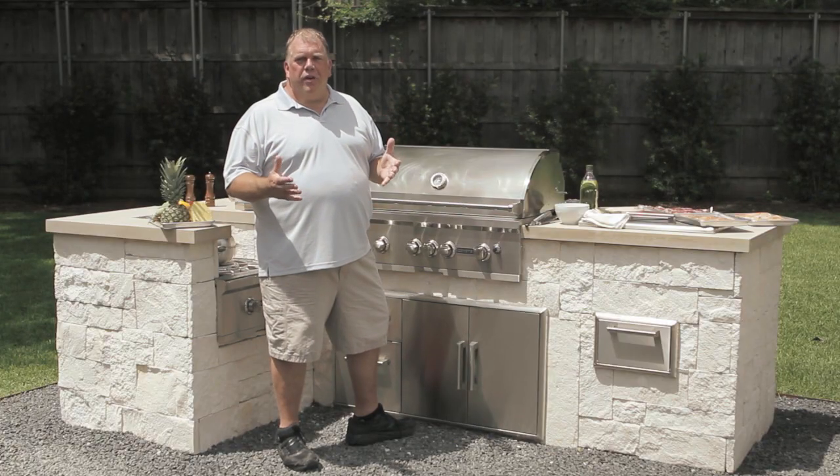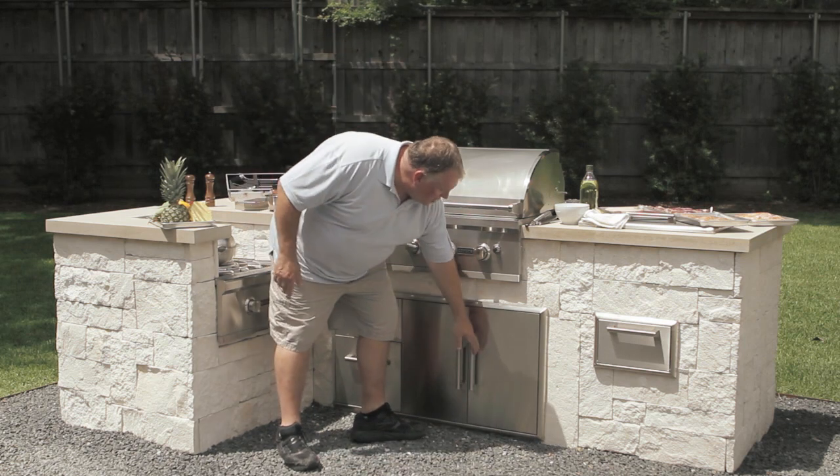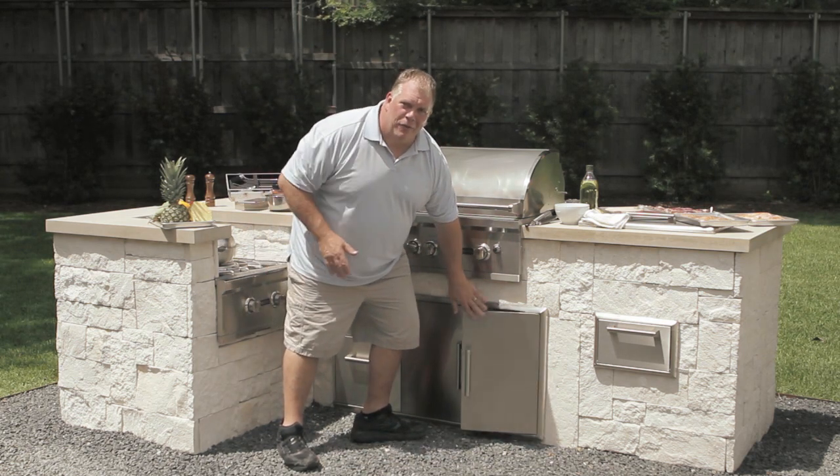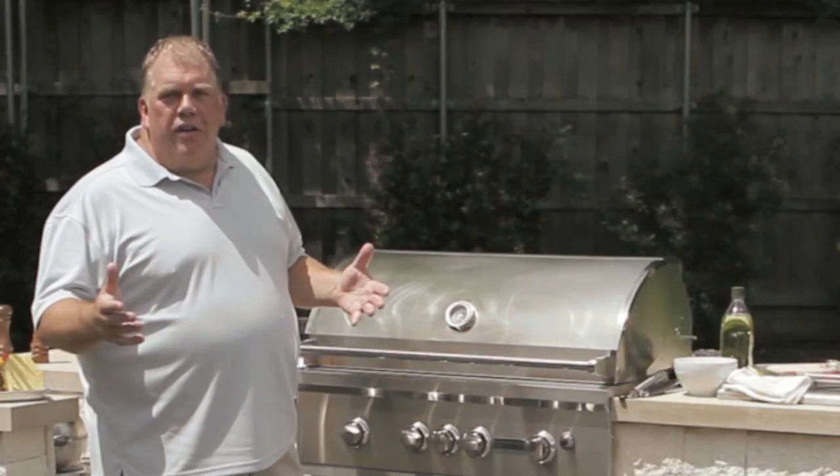If you're hooked up to natural gas, you're good to go. If you have a propane tank, you want to make sure that your propane tank is turned on and full. You don't want to run out of gas in the middle of the cookout. Then we're going to get ready to turn it on.